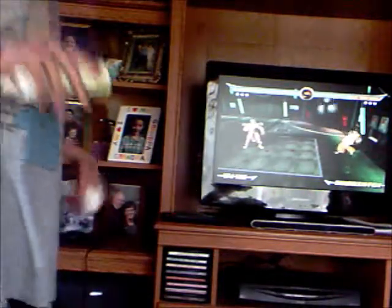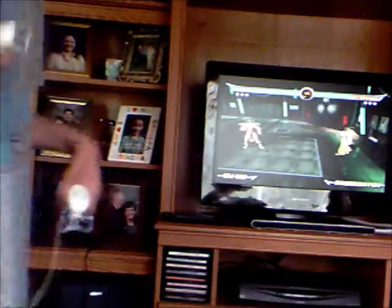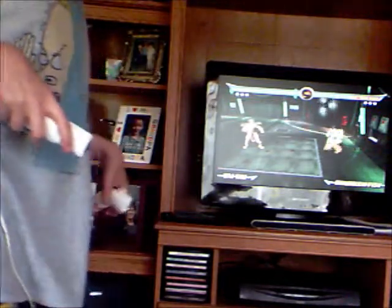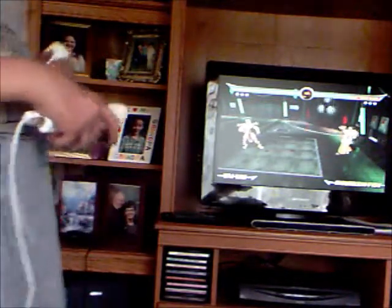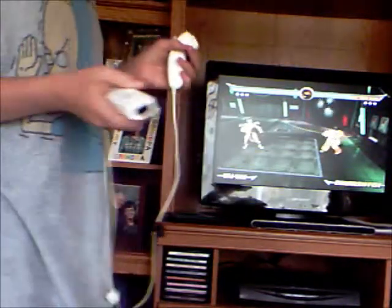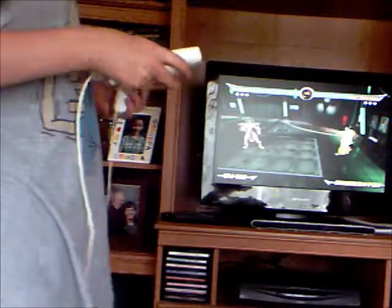I hold the B button for just a few seconds. A lot of people hold the B button and then try to do the move, but the special moves don't really come out if you keep holding the B button too long. So after you do your special move, you hold the B button, do your special move, and then let go when the move is done.